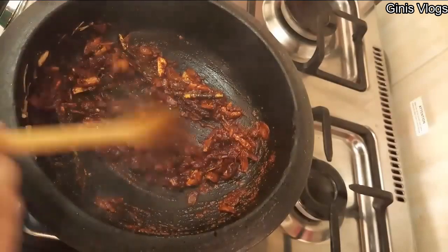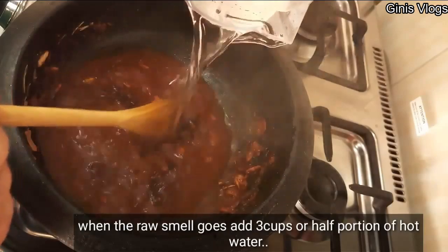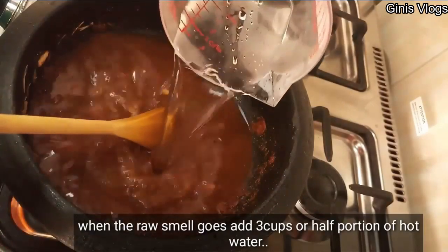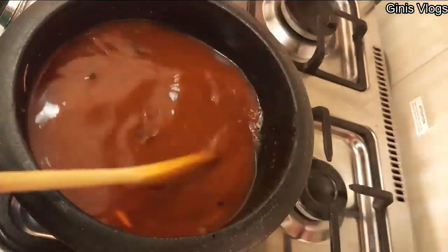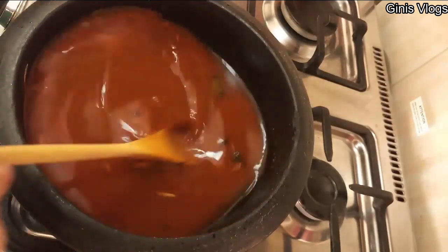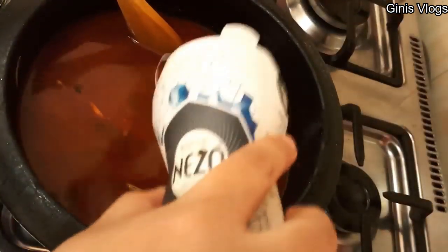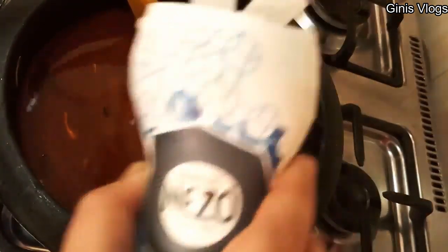We will cook it in a little bit. I am going to cook it in half a minute. We will cook it up a little.